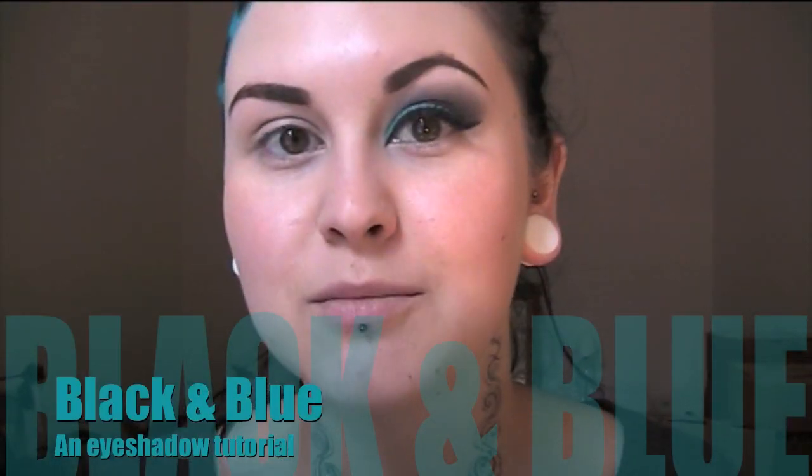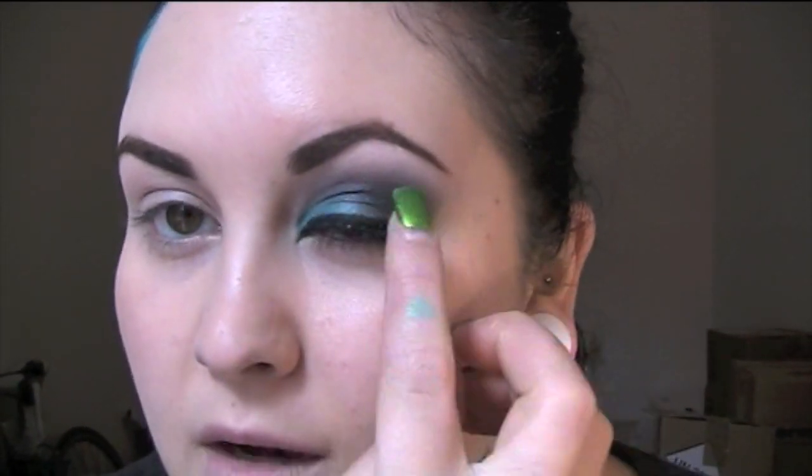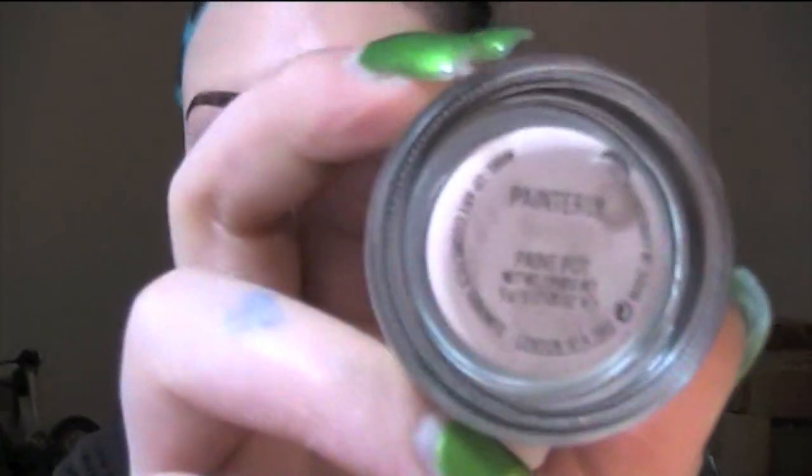Hi everyone, I'm gonna do a makeup tutorial for you today. I'm in my new flat with the window open right in front of me, so hopefully it's good lighting. The look I'm doing today is Aquadisiac and Chard by MAC, with a little bit of Vanilla for the highlight. Aquadisiac is the blue color. I've also got Black Track fluid line and Painterly Paint Pot as my base.